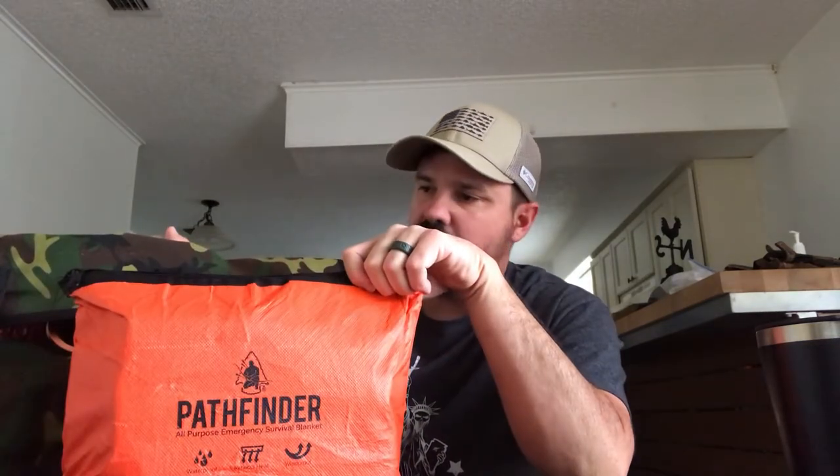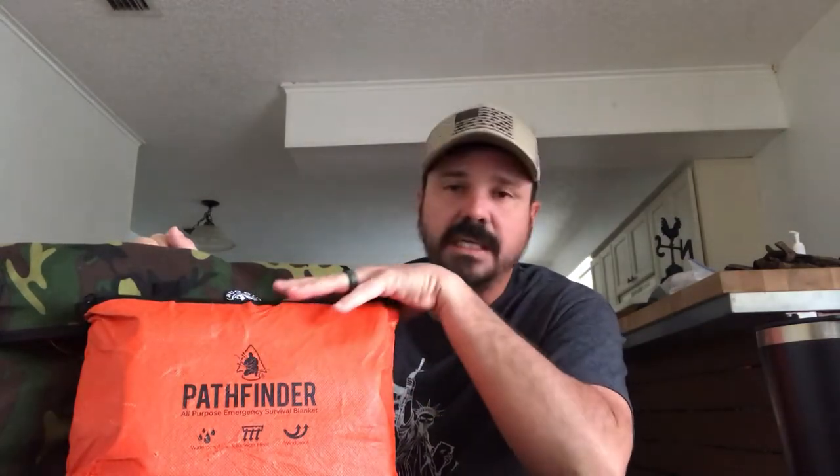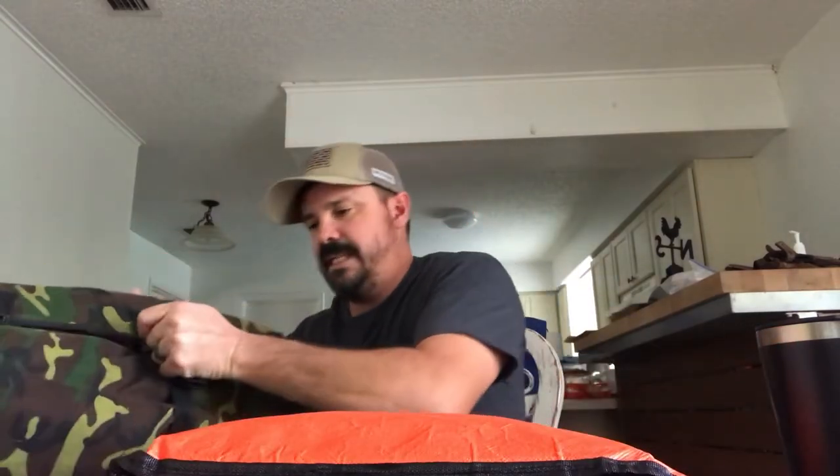Right here at the front I have a water container which I did add in, just to have a container for water, on the carabiner here. This is just an emergency blanket — Pathfinder. I do have a lot of items in here to set up a shelter, so I got paracord in here, emergency blankets — this is basically a whole shelter system for this kit.